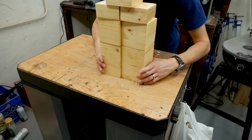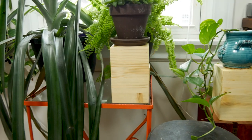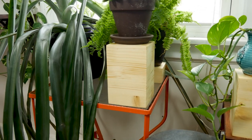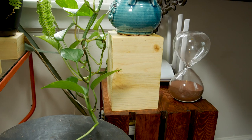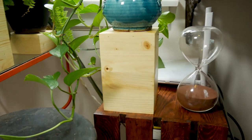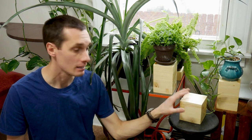When the last coat was dry, the stands were ready for use. They do what I want them to do — that's important. It's a very simple, cheap project but, you know, it's functional.